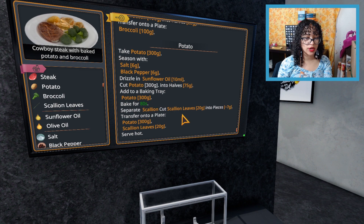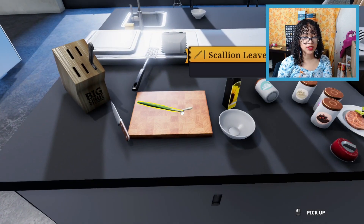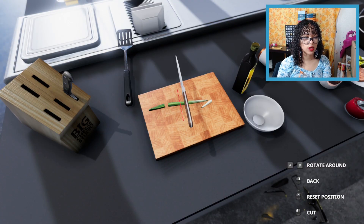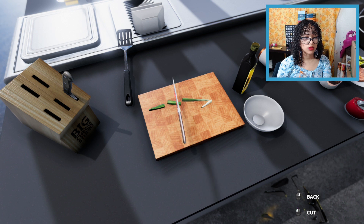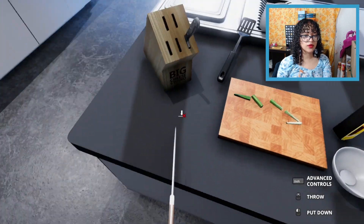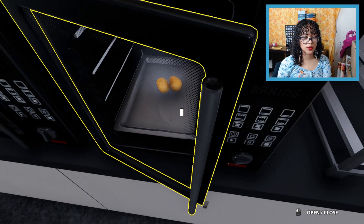Cut scallion leaves, 20 grams, into pieces. How do you do scallion leaves? Oh, those are scallion leaves! It's literally not even separating. Okay, now it is. It's not gonna let me cut that any smaller than it already is. That was boring. Let's check on the potatoes. Okay, those might be done — hold on.